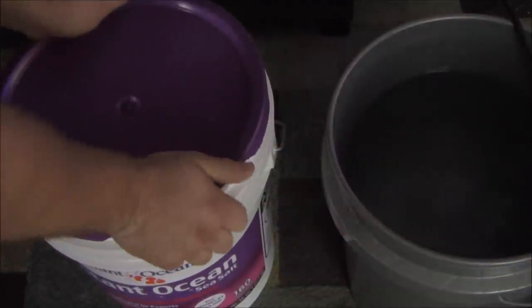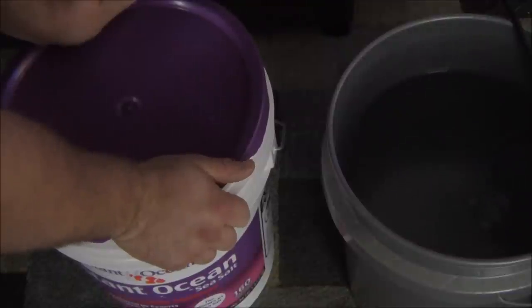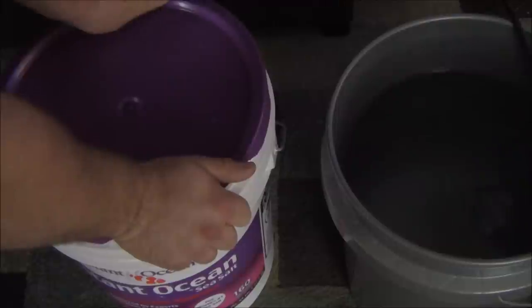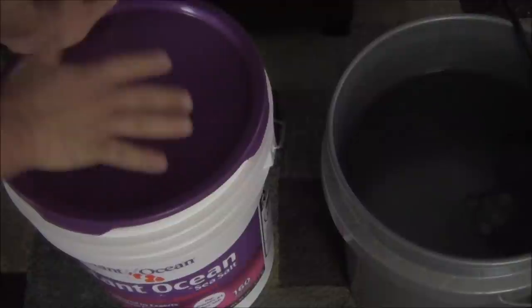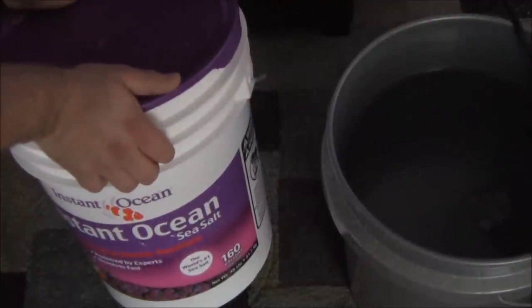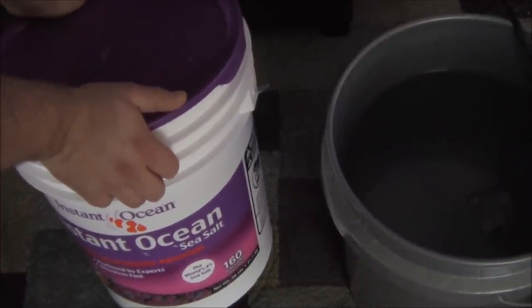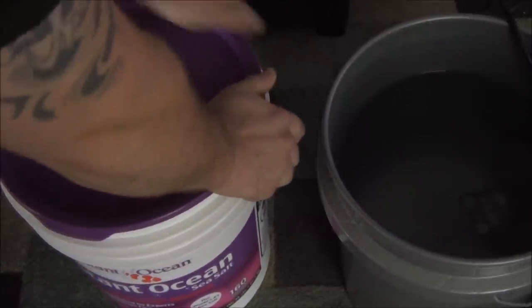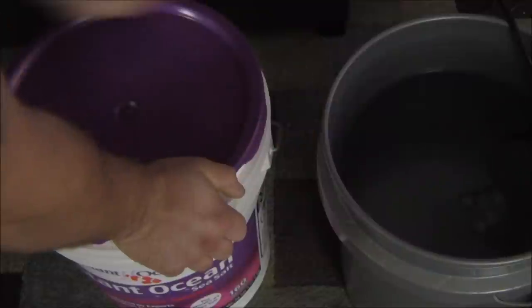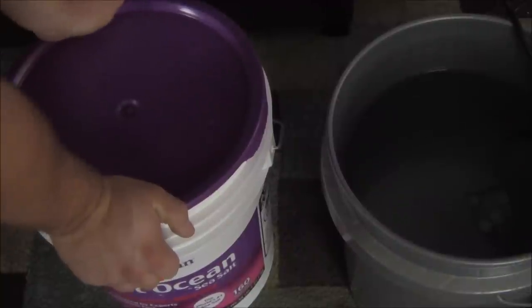That should be right on for the correct specific gravity, but you always want to check — you don't want to just assume it's where it needs to be. Another key note: when you're done mixing your salt, I recommend a resealable bucket, because salt has a tendency to draw moisture right out of the air, become rock solid, and it's no good after that.